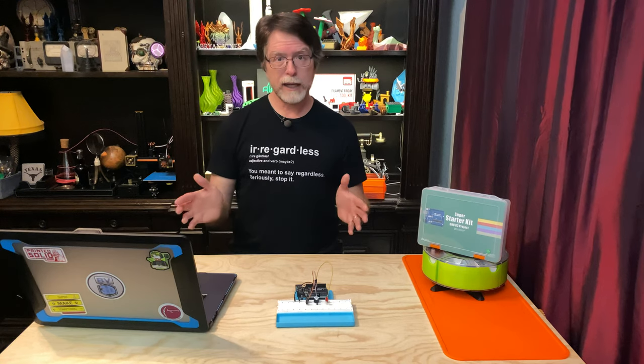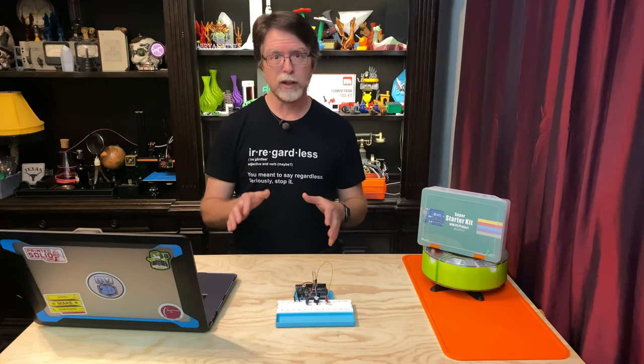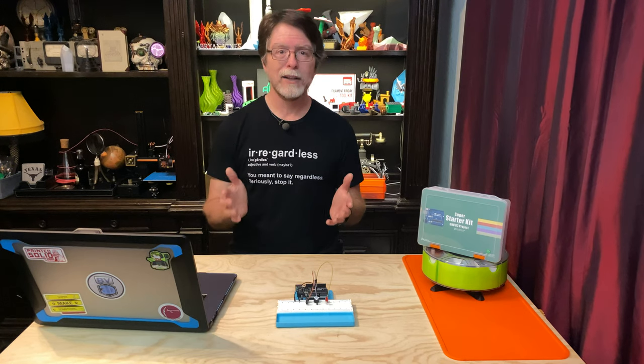We wired it so that when the switch is in the on position, that pin is connected to ground. So that means when the switch is in the on position, the input reads a low signal, and when the switch is in the off position, the input reads a high signal.